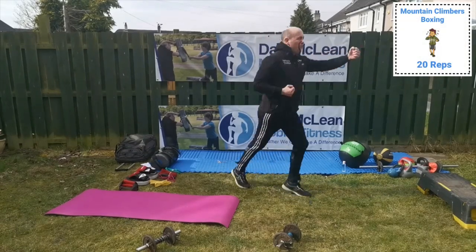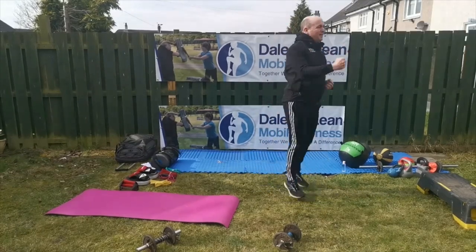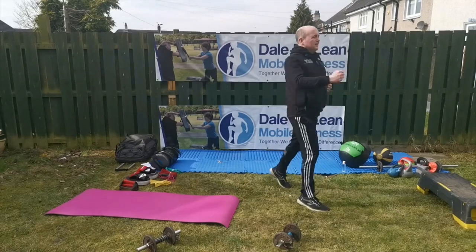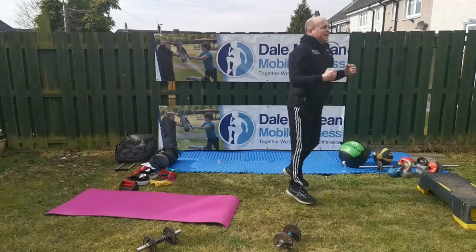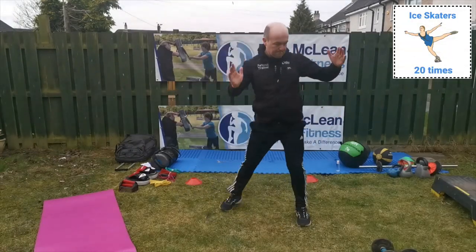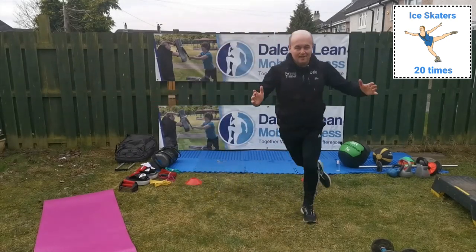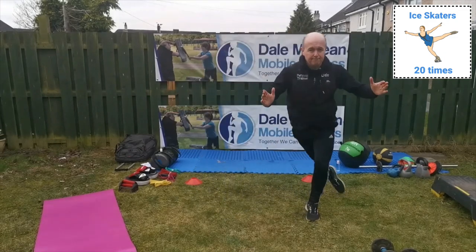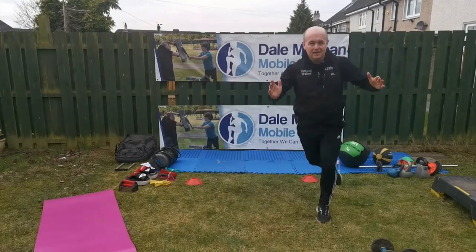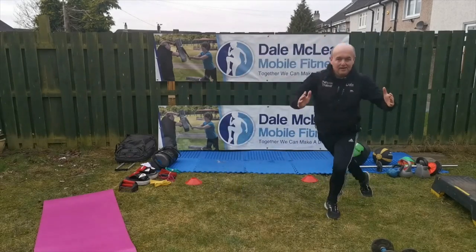Now you're going to do the mountain climbers and box at the exact same time — it's going to get a lot harder. Keep your balance, look straight ahead, and make sure you're not punching somebody. These are called ice skaters — as you see I'm putting my foot behind the other leg to the opposite side, keeping my body up. It's very difficult to keep control. Go onto your toes and keep it going. Very difficult to keep your balance here, but it can be done — practice makes perfect.